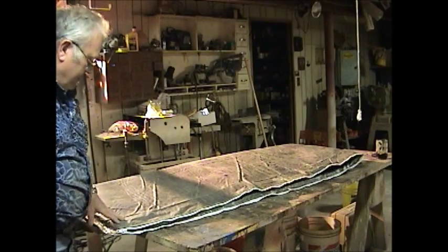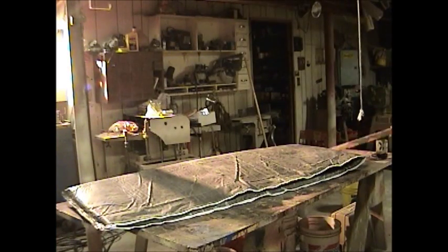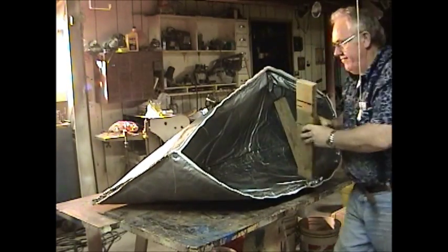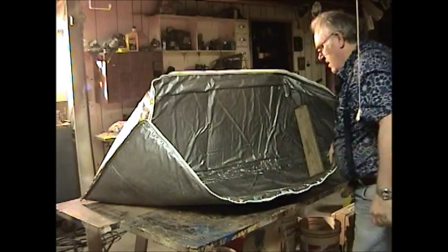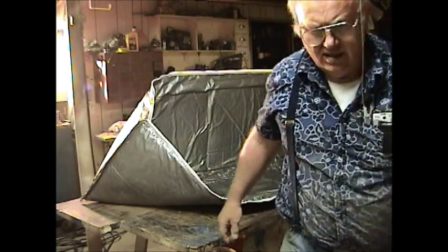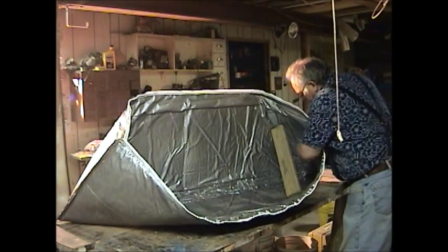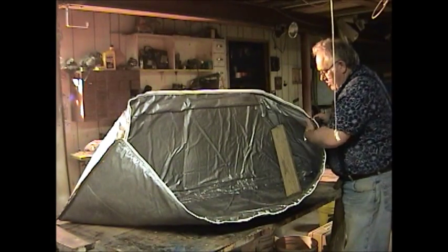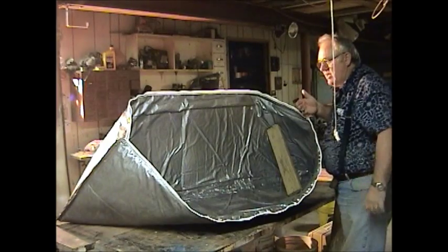We'll do the test with the ice. Last thing I do is we've got to caulk the inside of this thing to seal it. Get a couple of boards, drop them in there to hold it open. Now on both ends, right along this seam where you've sewn — where these two inner layers are together — you want to caulk that inner edge.